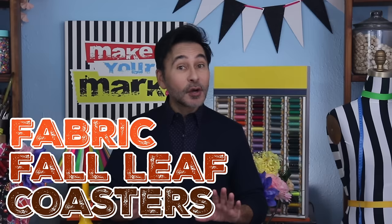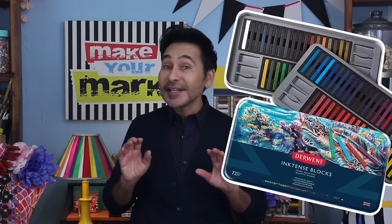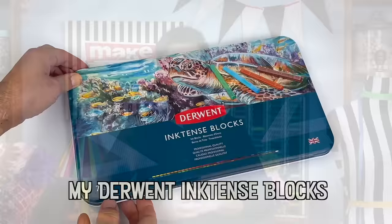Hey, DIYers. Today on Make Your Mark, I am making fabric fall leaf coasters with fabric that I dyed using my Derwent Inktense blocks. These coasters are the perfect scrap buster, and they make a really great gift for the holidays or a housewarming. Make them in your favorite leaf shapes and scatter them around your table. Are you ready? Let's get making.